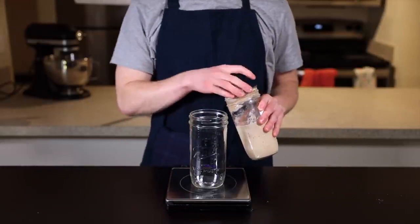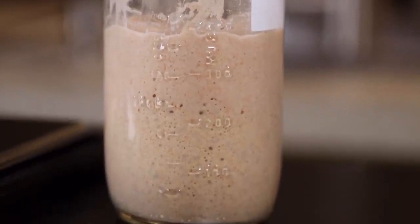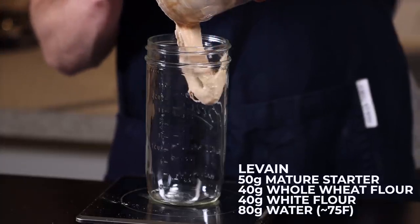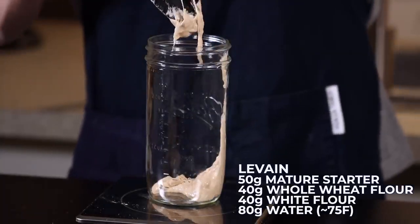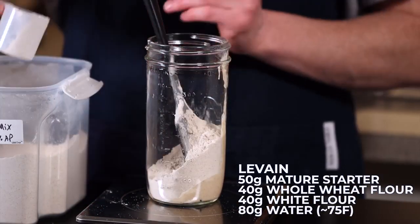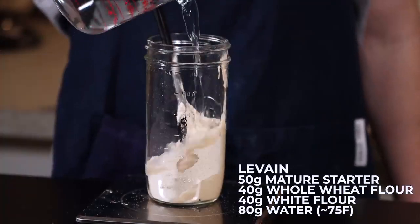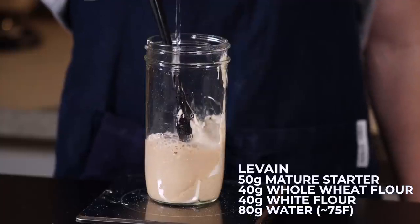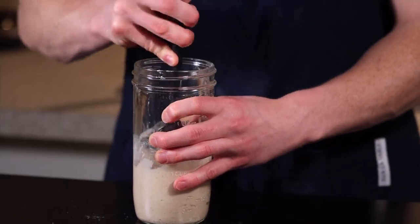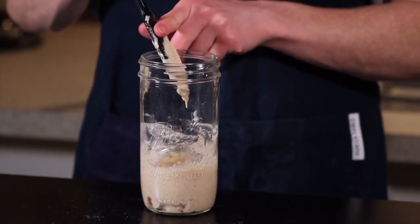The first thing you'll need is an active sourdough starter. I have a video on how to make a starter, so refer to that first if you don't already have one. Assuming you've got your starter, just add 50 grams of it to a clean jar, along with 40 grams of whole wheat flour and 40 grams of unbleached white flour. This can be either bread flour or all-purpose — it doesn't really matter. Now add 80 grams of water and stir until everything is fully incorporated. This is your levain, which is basically just the portion of starter that you'll use to leaven your bread. Let this sit at room temperature, around 70 degrees Fahrenheit or 21 degrees Celsius, for about 12 hours until the levain is nice and active.